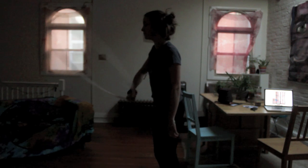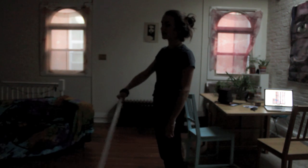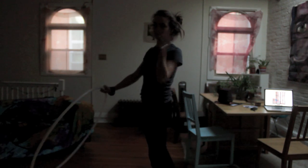The way this looks the best is to keep your hand still and try to let the hoop go around your body.